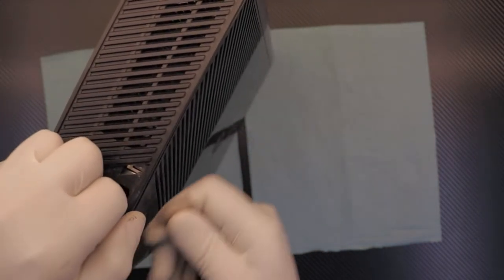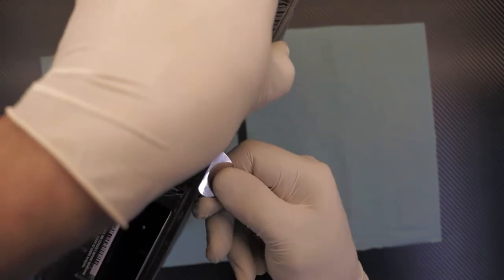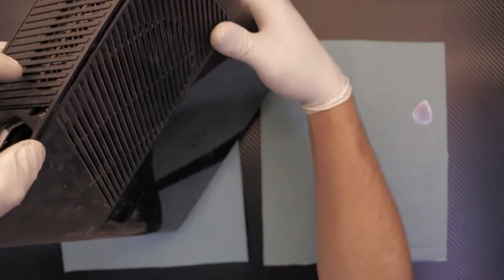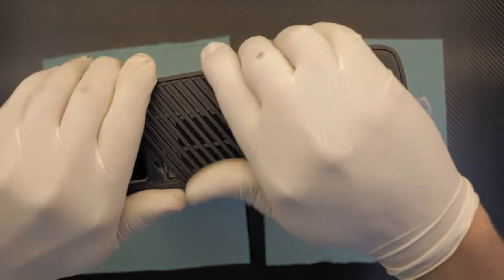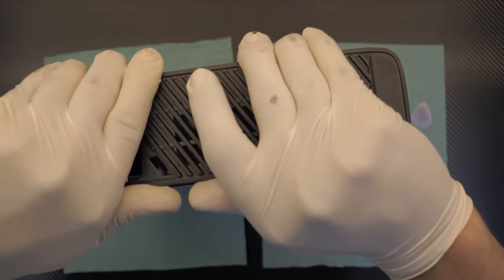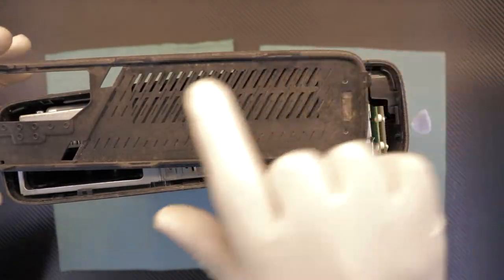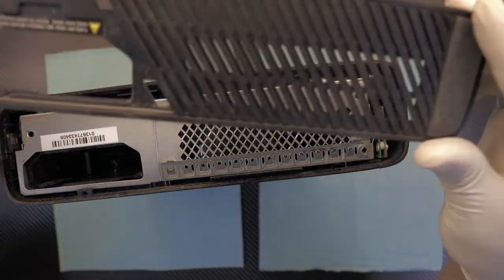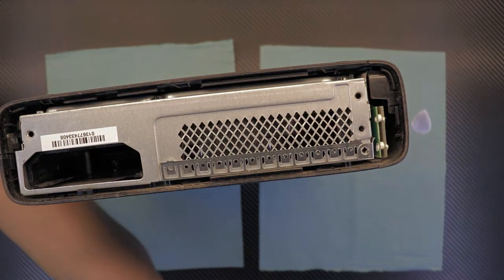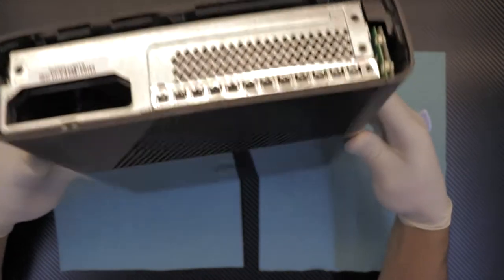Slowly, once it's lifting up, hold it with your other hand so it won't clamp back down. Once you've got it up a little bit, put your fingers in and just pull it up — the whole thing will just come out. These are the clamps that are on the side. Once you remove this, you can go ahead and clean it up. Put it to one side and clean everything at once.